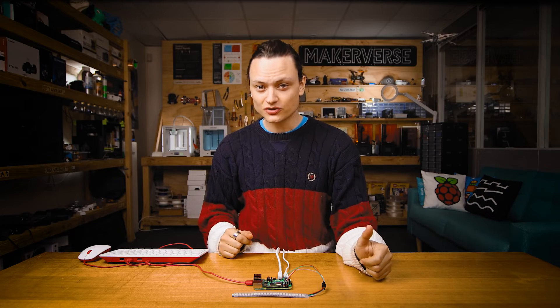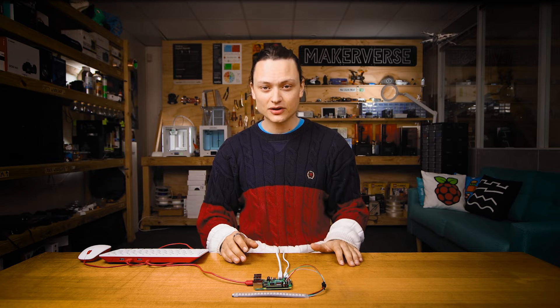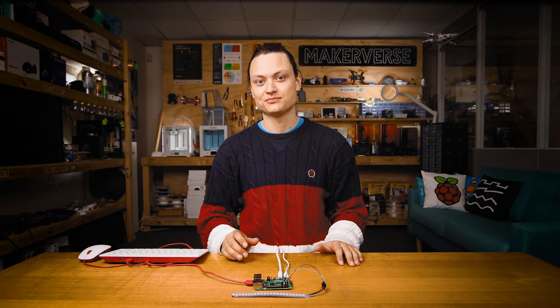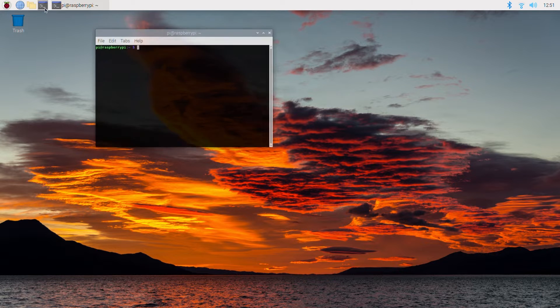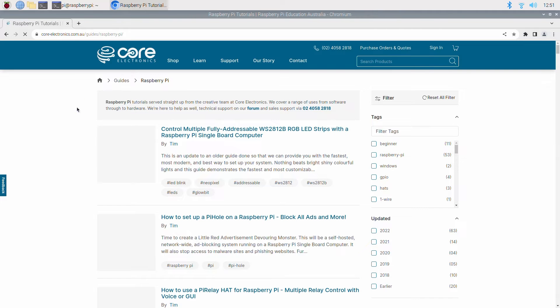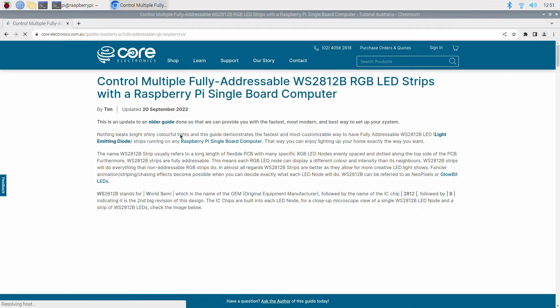Some packages will need to be installed on your fresh version of Raspberry Pi OS to allow correct operation of WS2812B LED strips. With the power into the system, you'll be welcomed by the Raspberry Pi desktop. Open a new terminal window by pressing the black button on the top left of the screen. This terminal window will enable us to download from the internet the exact packages we require for this setup.